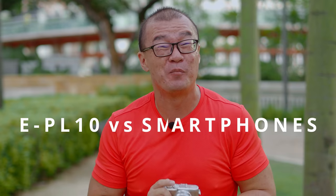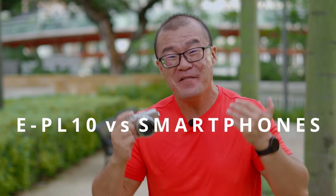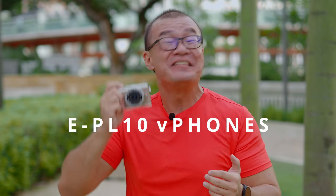Having shot the live musical show in the theatre at Kuala Lumpur Performing Arts Centre made me realize that what this Olympus EPL-10 can do far surpasses anything from a smartphone — even the most expensive flagship smartphone cameras today. Here are my three reasons why.